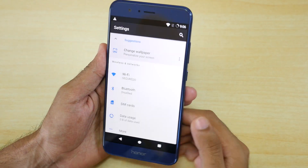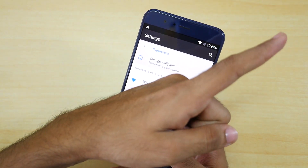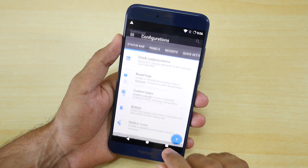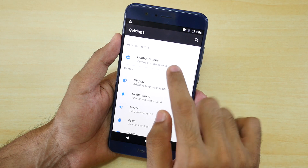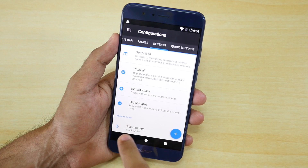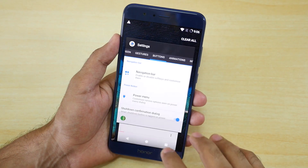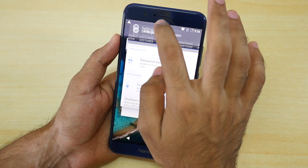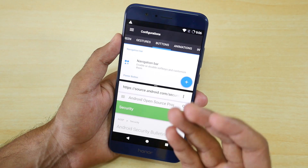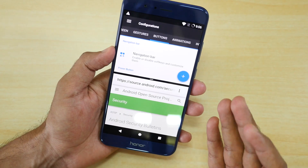I've already made a separate video on all the customization options in the Resurrection Remix ROM — I'll leave a link in the info button. All the customization options are in the configuration button in Settings, and there are tons of things that can be changed. Resurrection Remix ROM is the best when it comes to customization, and personally I prefer it over EMUI on the Honor 8 Pro any day.